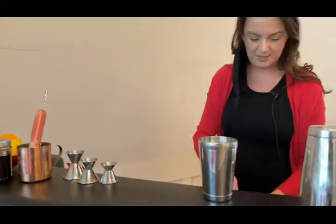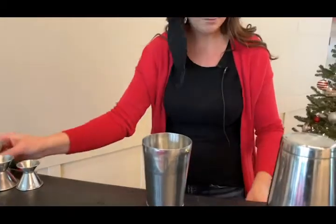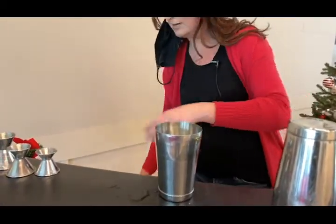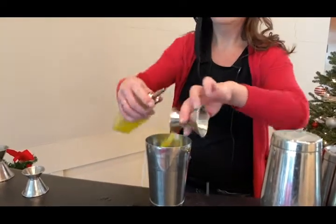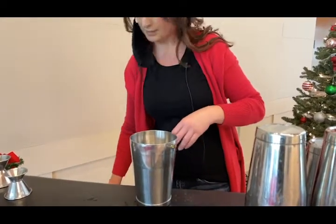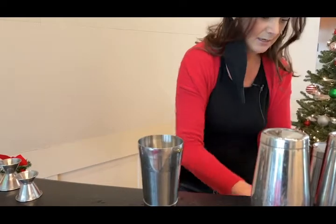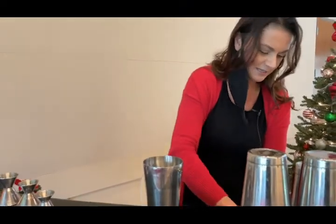We're going to start with one ounce of pineapple, three-quarter ounces of orange juice — I always prefer fresh squeezed — and three ounces of coconut. Coco Lopez, always good for these types of drinks.